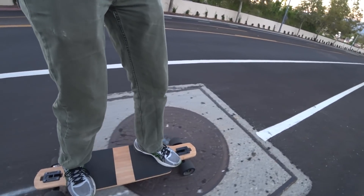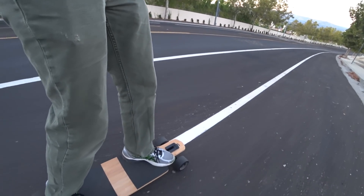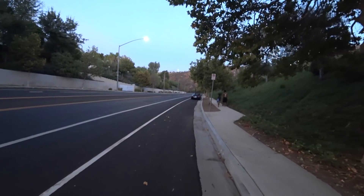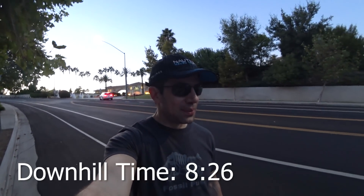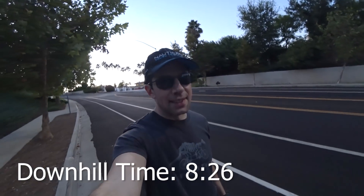So I'm at full brake now. Going a little slower than walking speed. Alright, another foot or two. Alright, there.